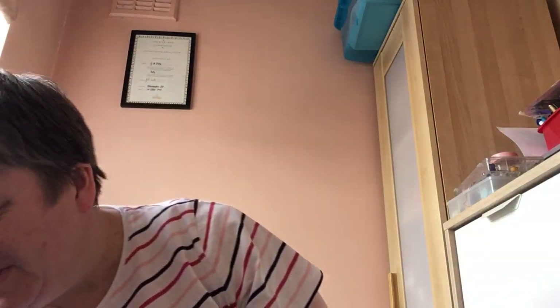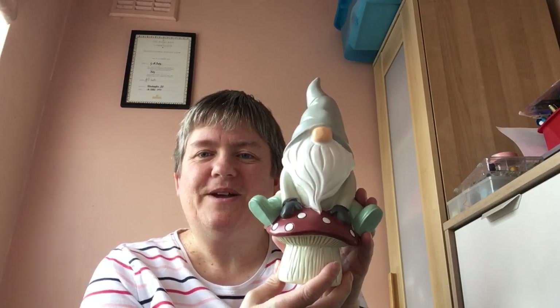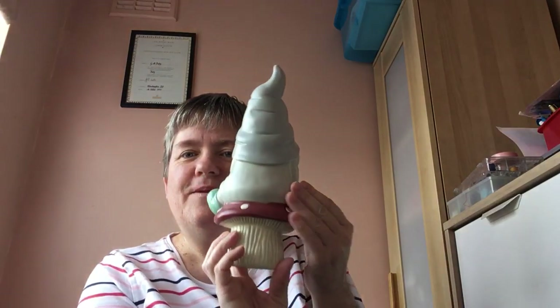Don't break them! If I break these I'll cry. I do love these. And then there's that one — look how cute he is as well. Right, on the back.